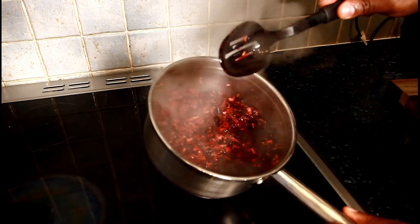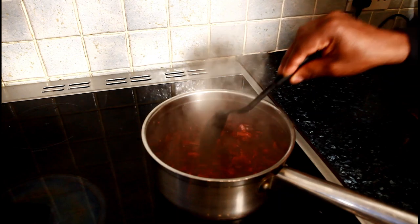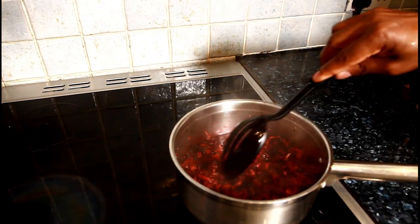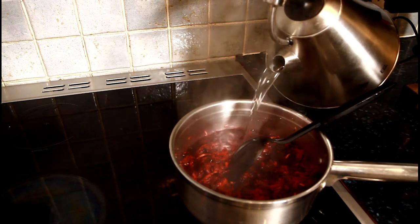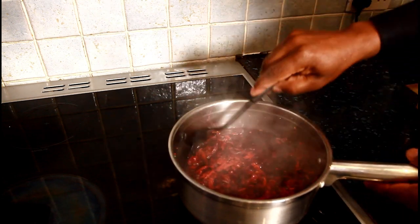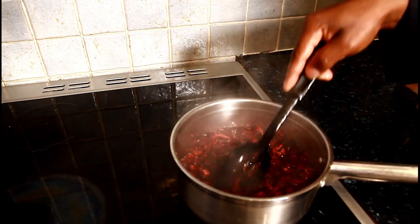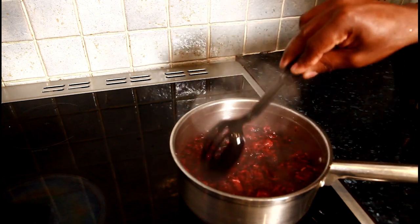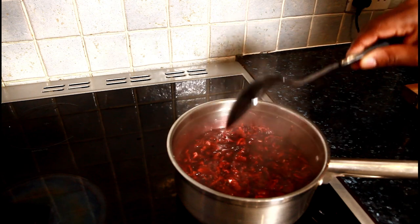I don't want it to be too runny, because I want it to look really good. So I'm going to boil the kettle and add about two cups of water into it. I'm just going to leave this roughly about three to four hours and then I'll come back to it. Lovely and nice — roughly about four hours.